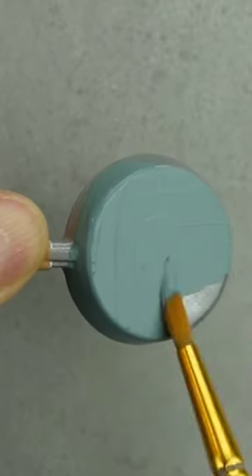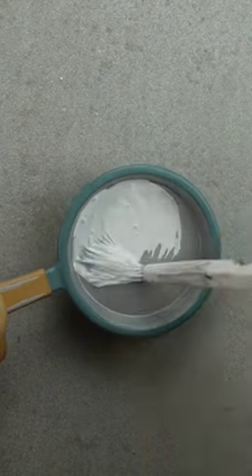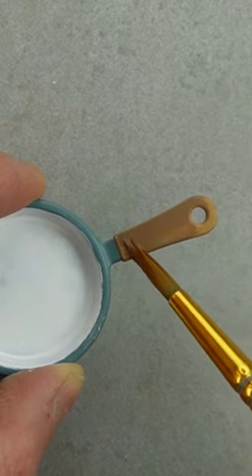I painted the entire bottom, the sides, and the rim of the top. I'm giving the pan an enamel look by painting the center white. To make the handle look more like wood, I started with a darker brown base coat.